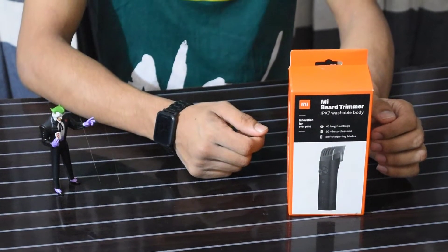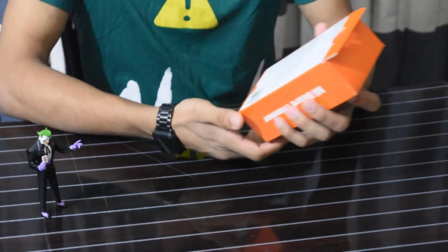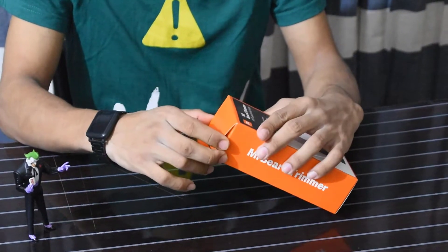Xiaomi India has launched this product. This product comes in a compact, premium box package. The products are sold out. This product has a bit more detail, so here we are going to see.